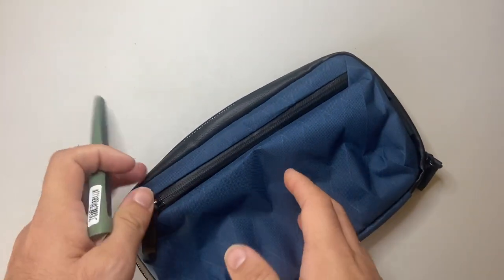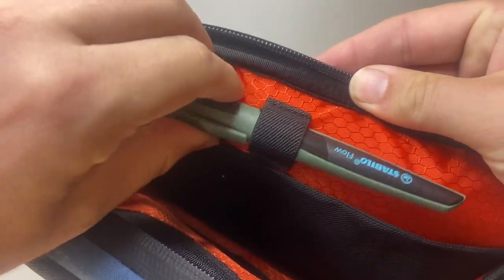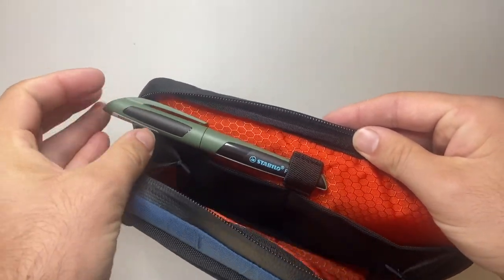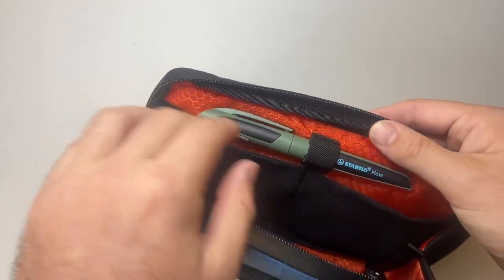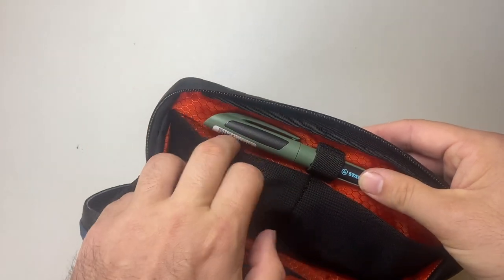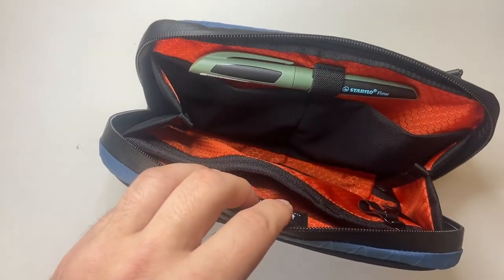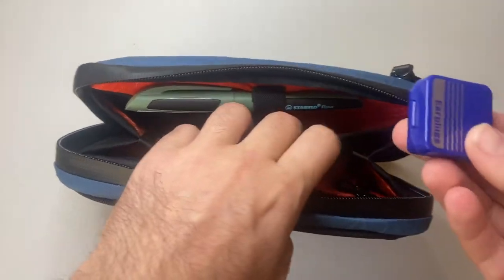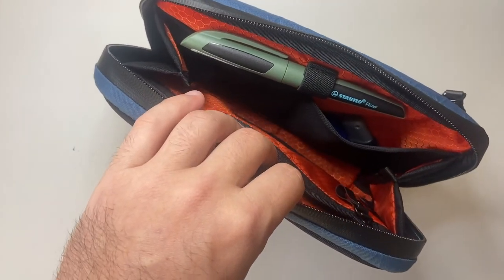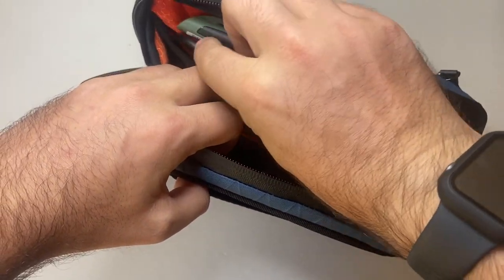Now let's do a quick fill. First I'm putting in a pen — there's a nice elastic pen loop. This is the Stabilo Flow Fountain Pen, one of my everyday carry pens because it's resilient, writes well, and is affordable. It's not a small pen and it fits nicely. Because the loop is elastic, you can put more standard-size pens in there too. I use this case a lot for on-the-go items — earplugs, a USB drive, and an HDMI converter for my laptop.